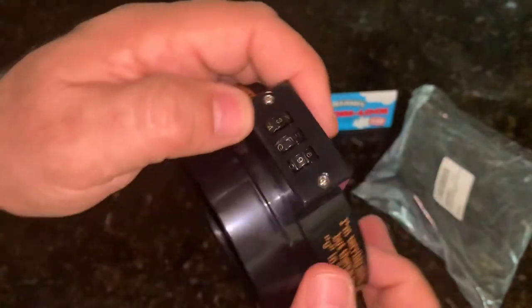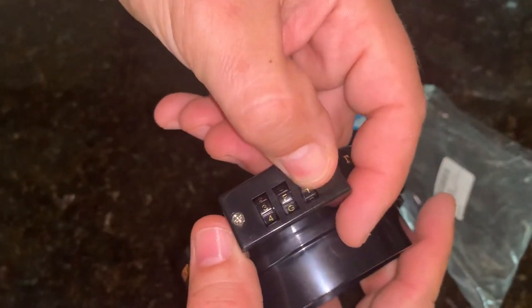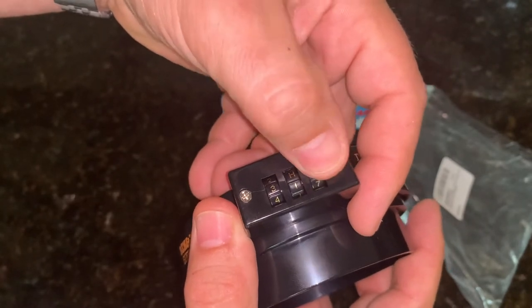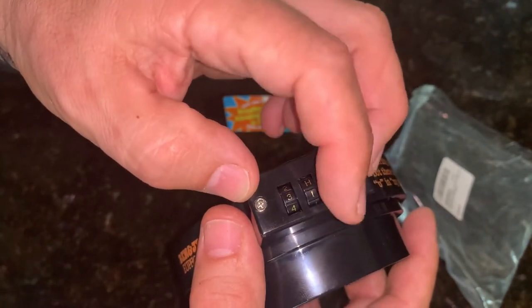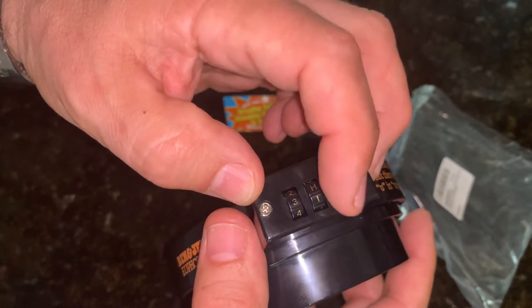Then I'd recommend looking at the last digit because the same feeling will happen. You'll be pushing and it's very stiff, doesn't want to move. Then you get to that one area and there it goes — now it's nice and loose. In this case it's going between seven and almost all the way to zero, so that number is clearly around eight or nine.